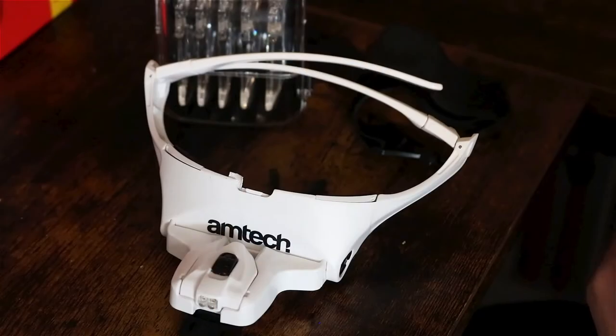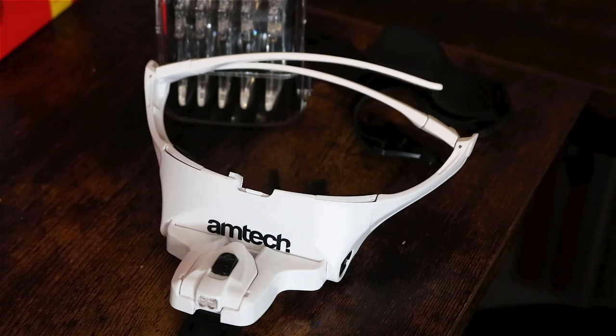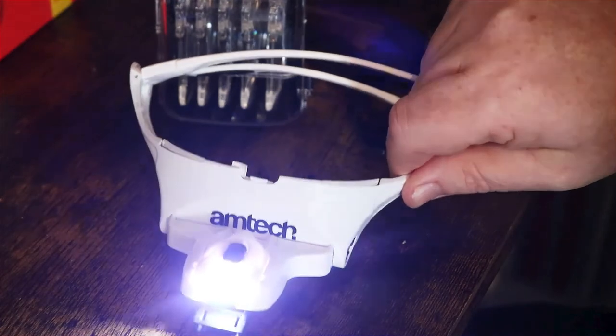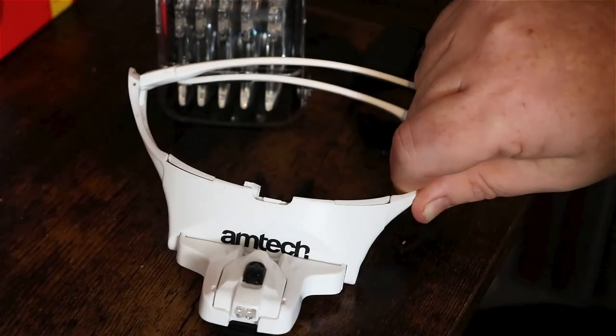Let me show you how it goes together. In the box you get the glasses, five different lenses for different magnifications — from one, one and a half, two, two and a half, and three and a half times magnification. You get a headband for a more secure fit. On the front you get two super bright energy efficient LEDs, and you also get the batteries included with it.